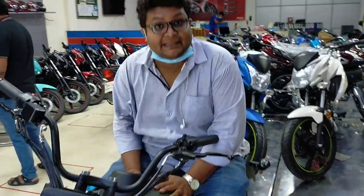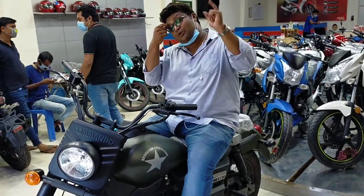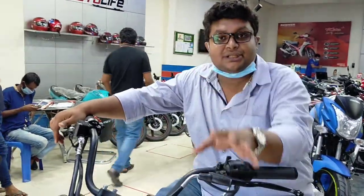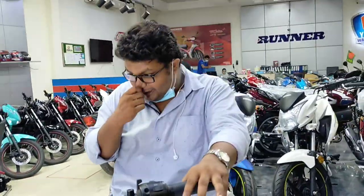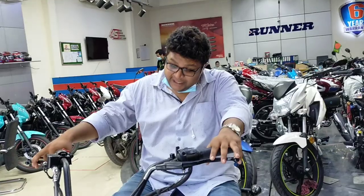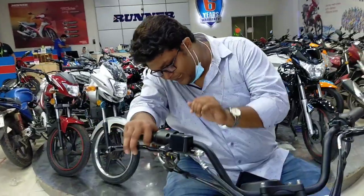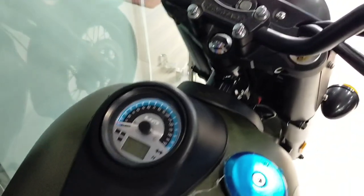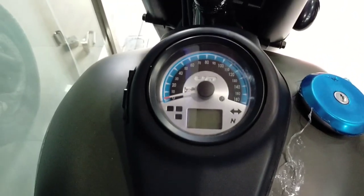The fuel capacity is about 8 litres. The mileage is about 24 km per litre — about 24 km per litre on the highway. The weight of this cruiser bike is 168 kg. We have a digital-analog mix instrument cluster with a speedometer. There is a service indicator, a neutral indicator, and an oil indicator — and we can see the digital ones.